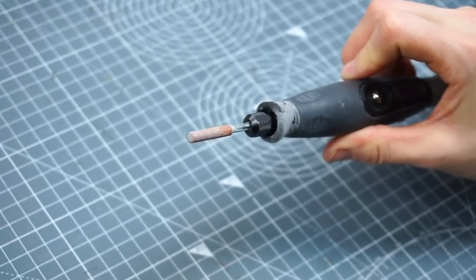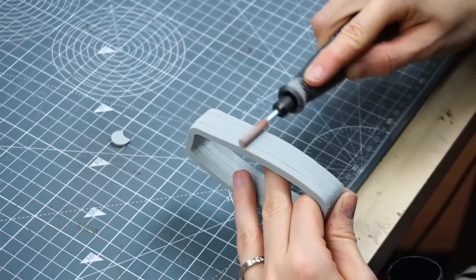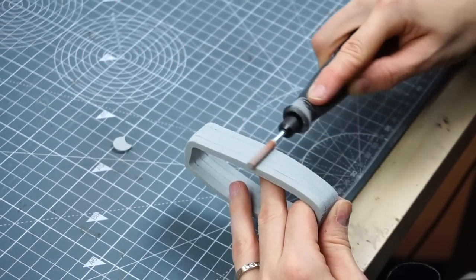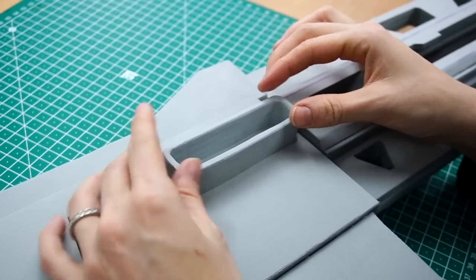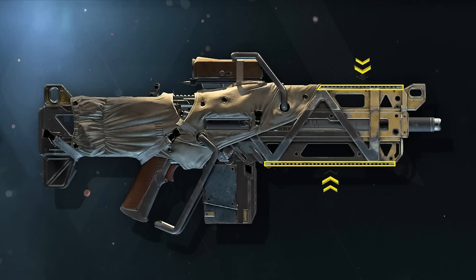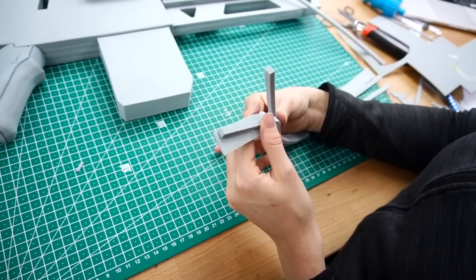And this one is the Dremel tip I often use to clean up the edges. With it, I'm able to sand over multiple layers at once and can work much faster. And this part belongs here. For the Picatinny rails, I cut out long stripes out of 2 and 5mm foam.